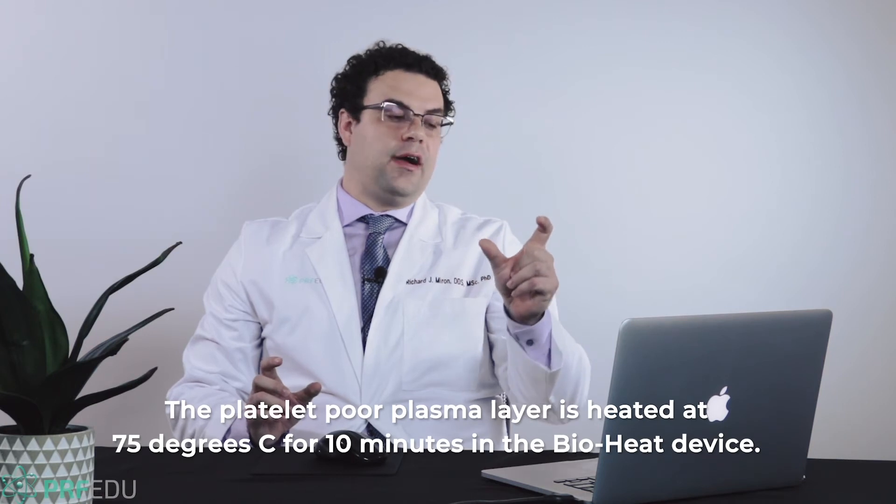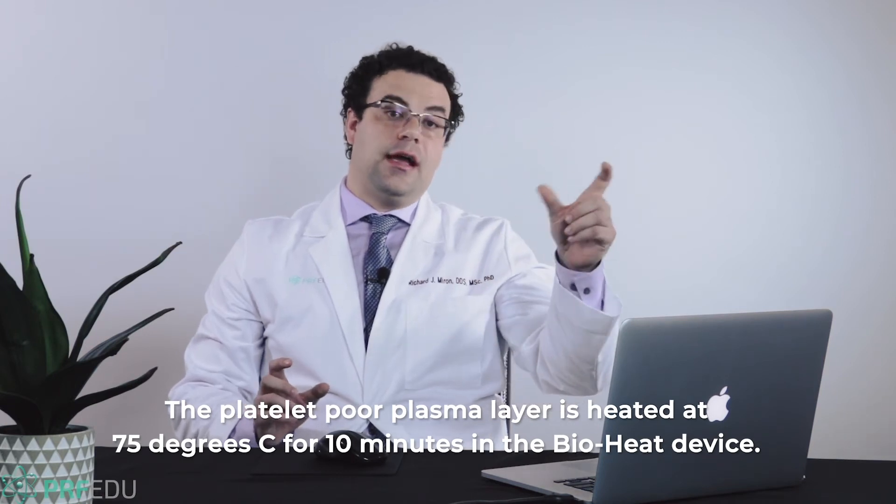One of the reasons we do this is because when you heat proteins, you're going to destroy and denature them — no cells are going to survive. In this technique you're heating proteins at 75 degrees Celsius for 10 minutes. The cells are dying, so we take the platelet-poor layer with no cells and no growth factors, heat it, and then mix in the platelet-rich layer. That's when you create what we call ALBPRF.